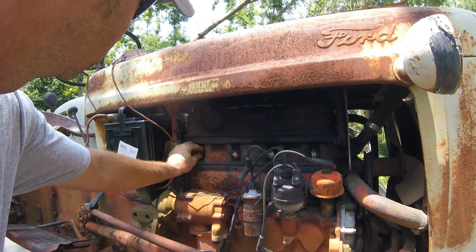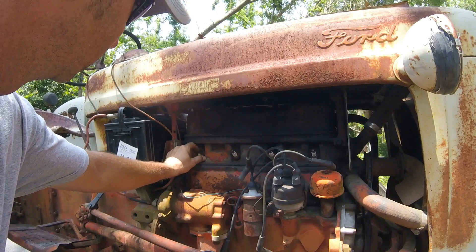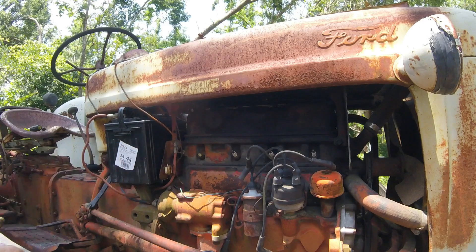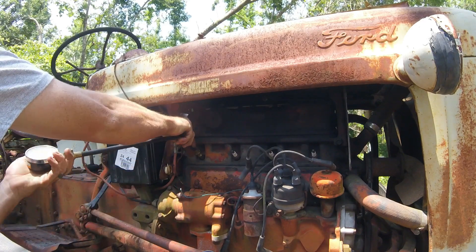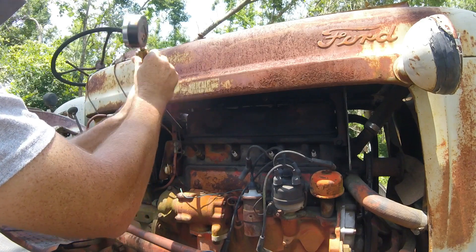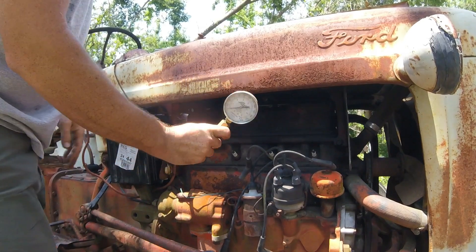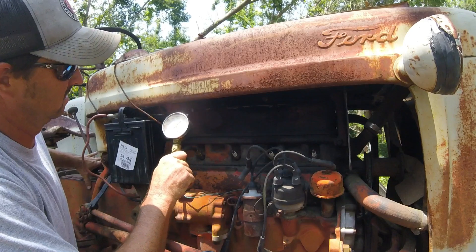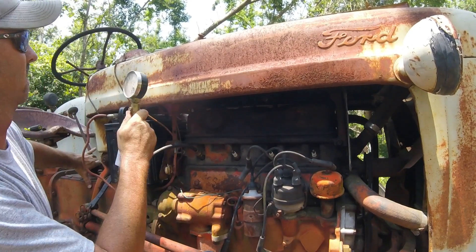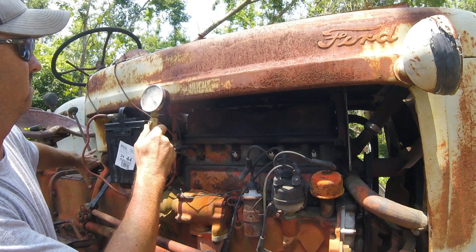Okay, on our little project tractor, we're going to check compression real quick and see what kind of shape we might be in here. We're checking it cold, obviously, because we have not yet got this thing to fire. Okay, back here on number four — let's see what we get. We've got about 110.